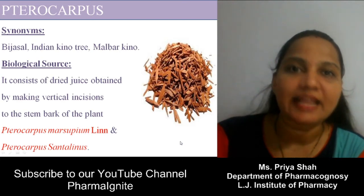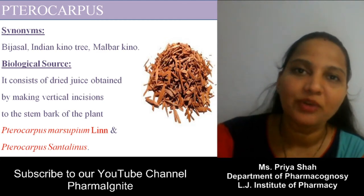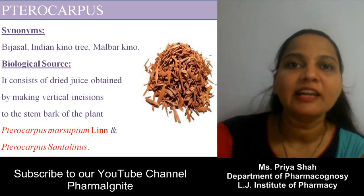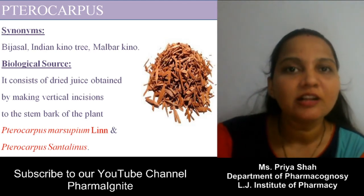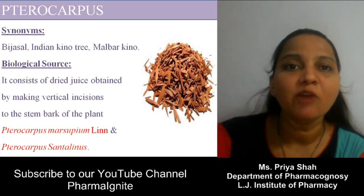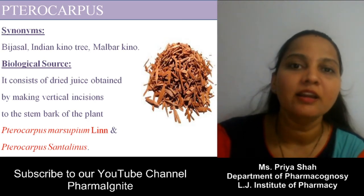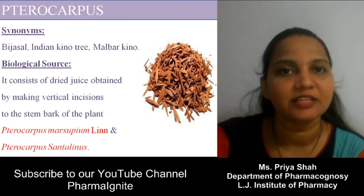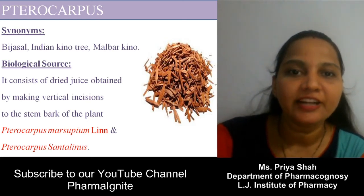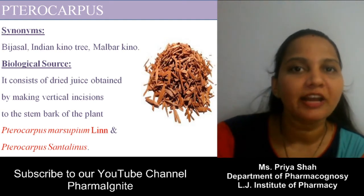Now we will discuss the second drug of tannin: Pterocarpus. There are two varieties of Pterocarpus. One variety is known as Indian Kino, whose biological source is Pterocarpus marsupium. The second variety is known as Red Sandalwood or Raktachandan, whose biological source is Pterocarpus santalinus. The drug consists of dried juice obtained by making vertical incisions on the stem of Pterocarpus marsupium or chips of the heartwood of Pterocarpus santalinus.